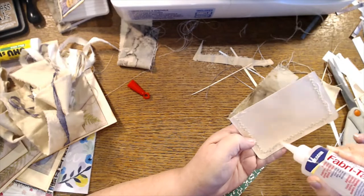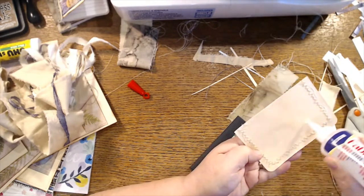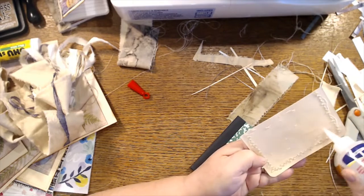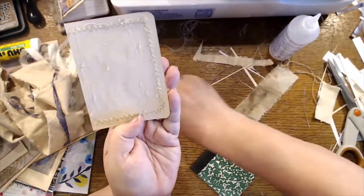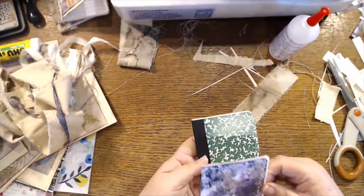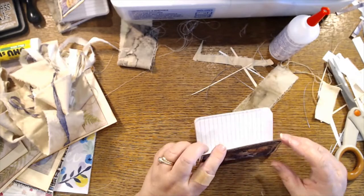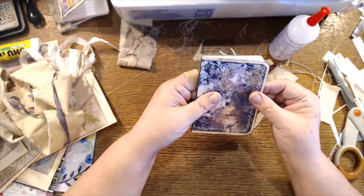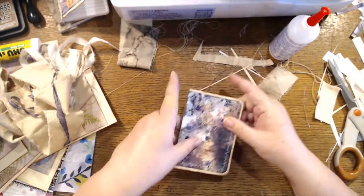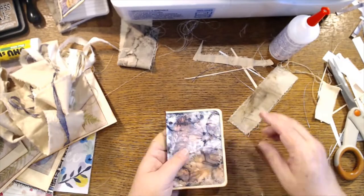An hour and a half in — I figure it'll take me the full two hours and that'll get me five. That means it should go a lot faster to finish the rest. Line this guy up here — no slipping there — there we go.